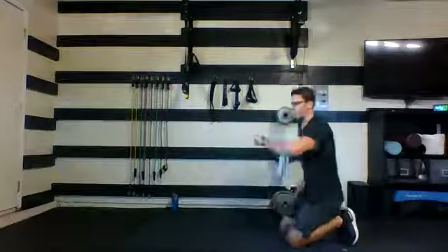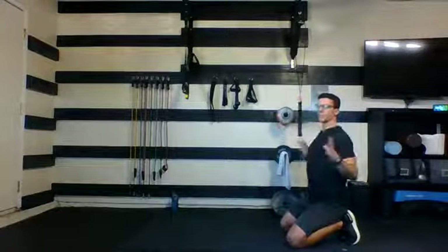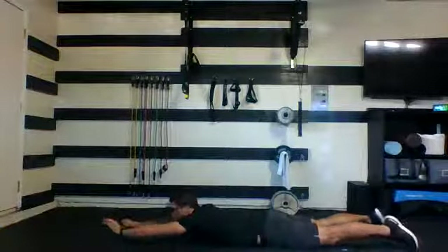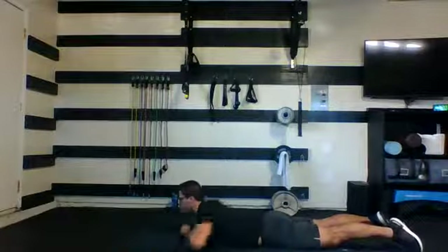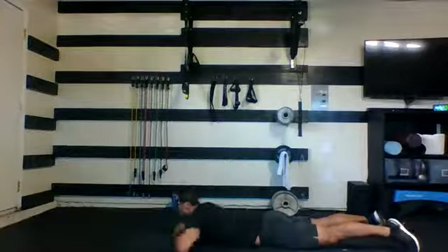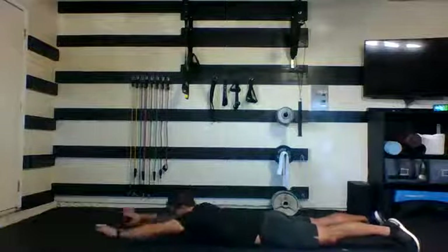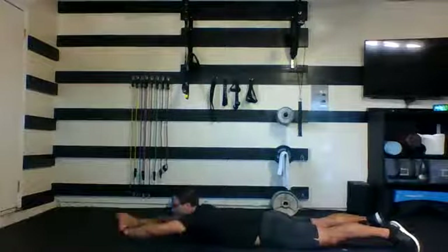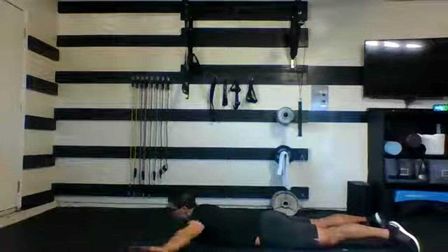Staying on the floor for your swimmers. Remember you're keeping the middle of your body planted to the floor, picking that chest up, squeezing your back every time. Drive them back and through. Reach and squeeze. These are a good one for those of us that find ourselves sitting around a little too much while we're stuck at home. Five, four, three, two, and one. Nice job.